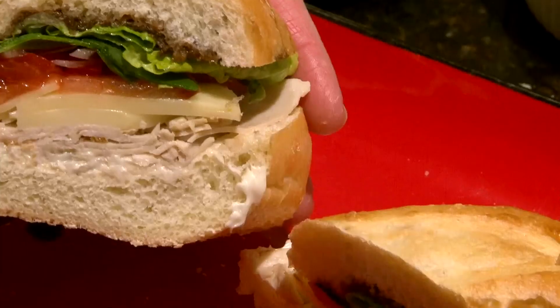Put it on a plate and you are ready to serve. And that is a Tuscan chicken sandwich recipe.